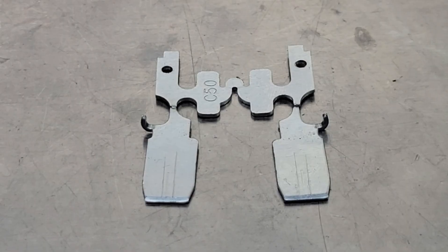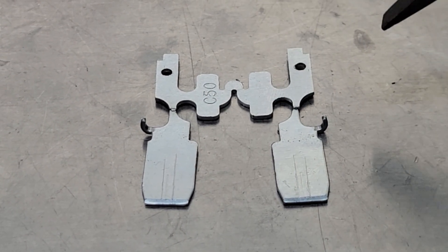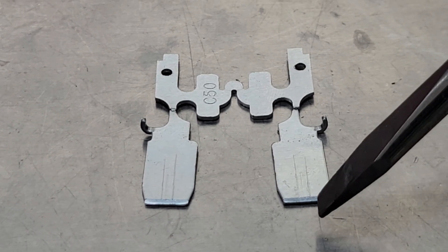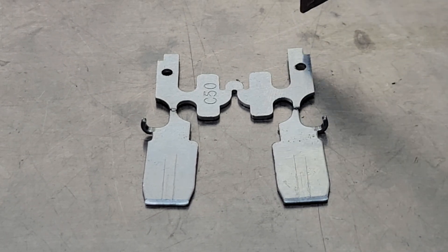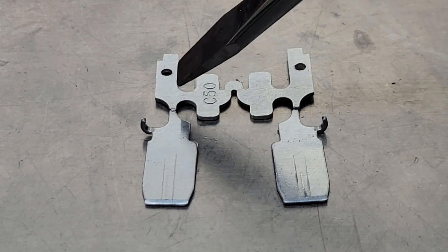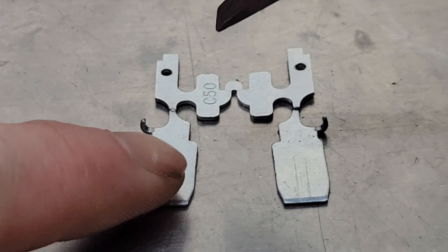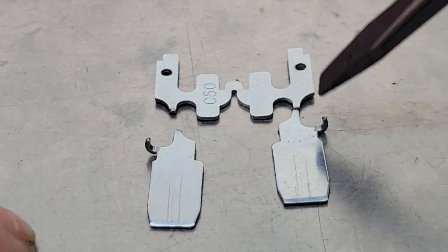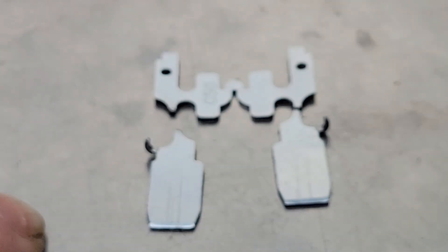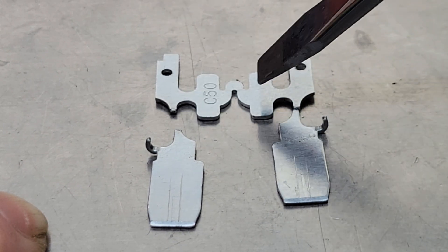I put the fuse back together on the bench here and pushed the terminals back together to show you in more detail what the inside of this fuse looks like. When it's plugged into your fuse panel, the positive terminal is here, so power goes up through here — that's where we test it with our test light — and then it flows through to this terminal. The leg that was broken was right here, so we weren't getting any power flowing from that point back to the circuit. But when you test it, it tests good on both ends because the power flows all the way through the fuse body, making you think the fuse is good.